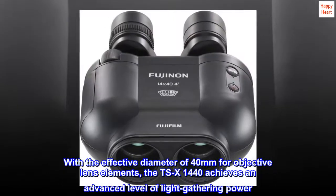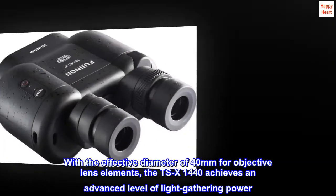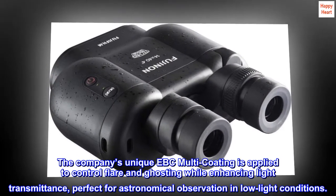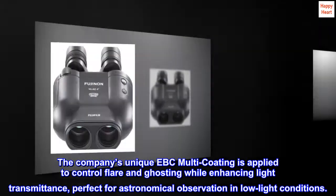With an effective diameter of 40mm for objective lens elements, the TSX-1440 achieves an advanced level of light-gathering power. The company's unique EBC multicoating is applied to control flare and ghosting while enhancing light transmittance, making it perfect for astronomical observation in low-light conditions.